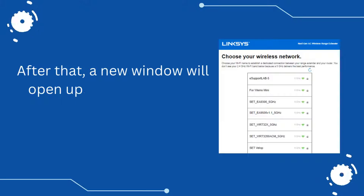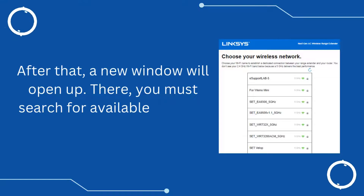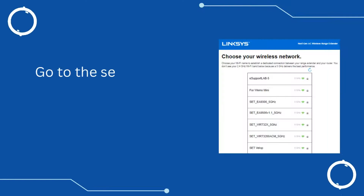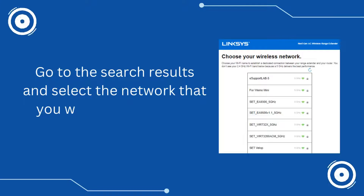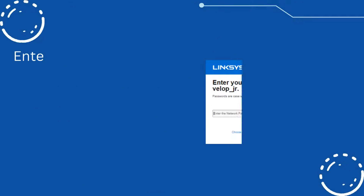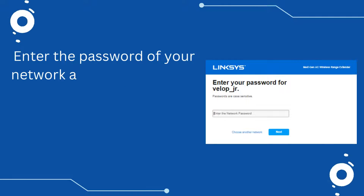After that, a new window will open up. There, you must search for available wireless networks. Go to the search results and select the network that you want to extend, then select Next. Enter the password of your network and then select OK.